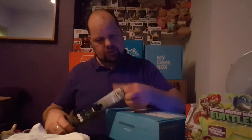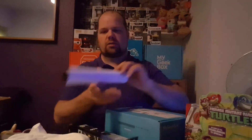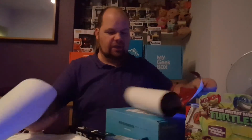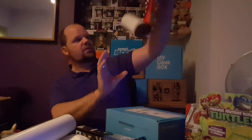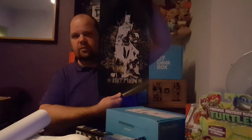Next item out of this box is what I assumed would be a Batman poster, and it says two mini posters enclosed. Let's have a look — there's a Batman poster, quite a long one, which is cool. And we have another one, also Batman. Two good posters — I like the print on that one, it'd make a good t-shirt.